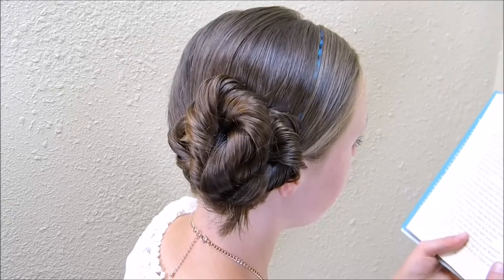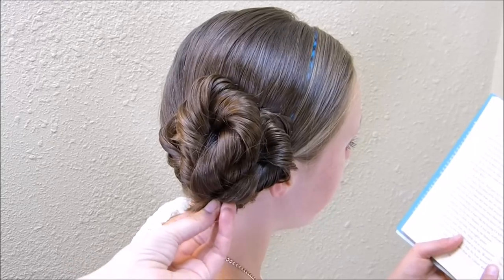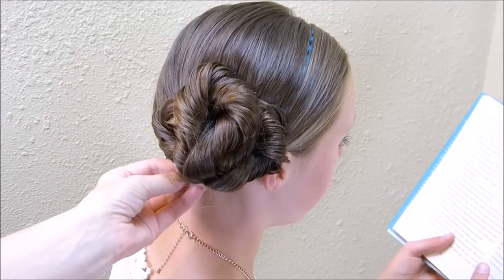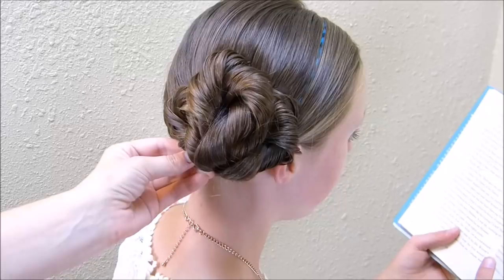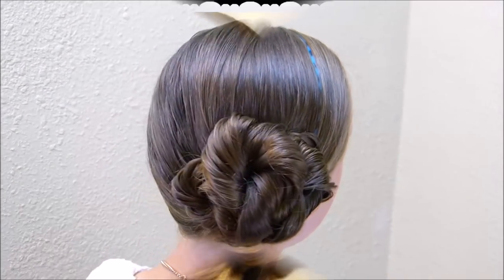Now that we have those twists pinned into place, you may or may not have a problem with the ends popping out here at the bottom. If you do, you'll just want to take them and tuck them in and use a couple more pins. Here's the finished hairstyle. Thanks for watching and see you next week.